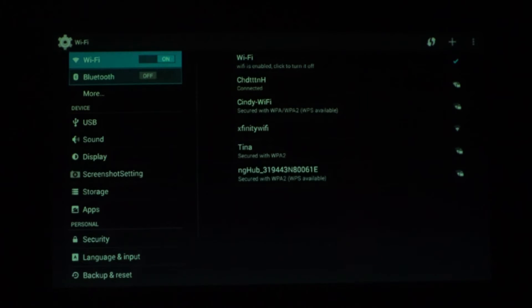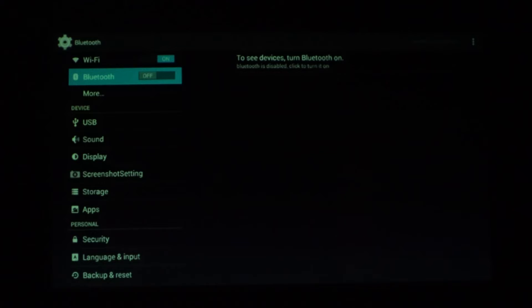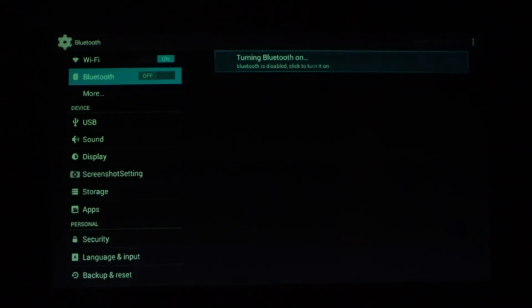It has built-in Wi-Fi that you can use to connect to your home Wi-Fi network and Bluetooth capability as well, so you can stream the audio to a Bluetooth speaker or headphones.